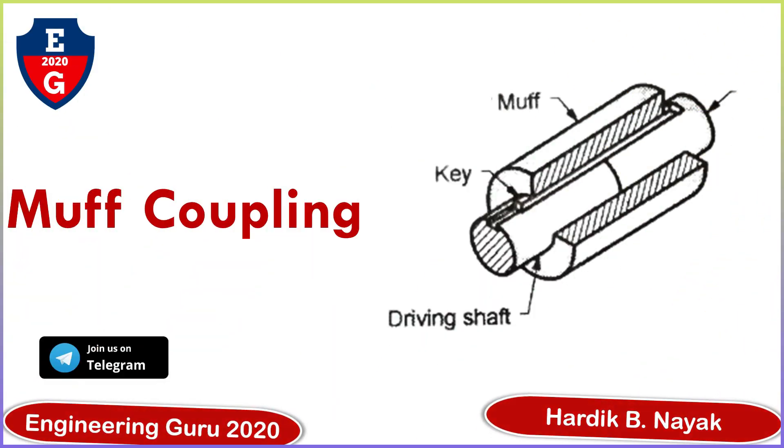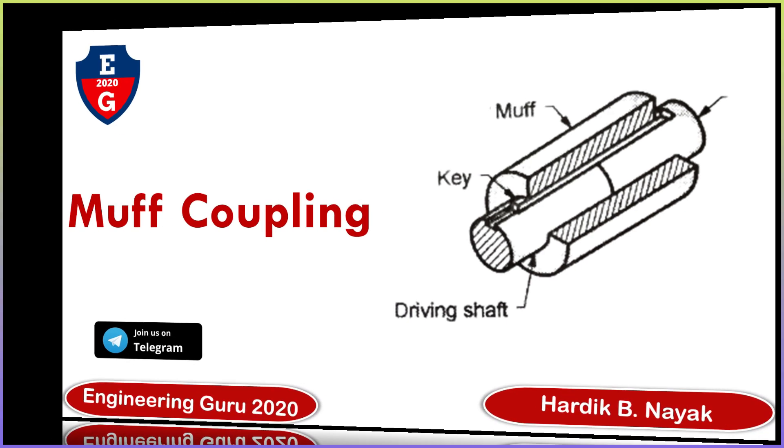Hello everyone, welcome to my YouTube channel Engineering Guru 2020. In this video you will learn the muff coupling concept. You can also join us on our Telegram channel Engineering Guru 2020 for more updates.